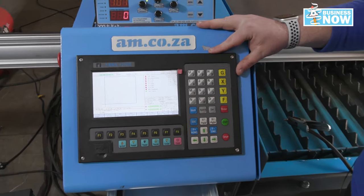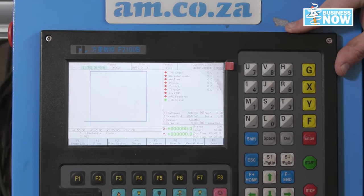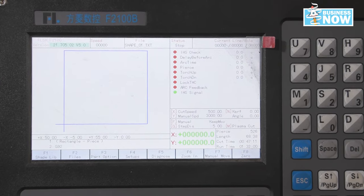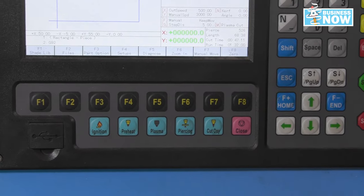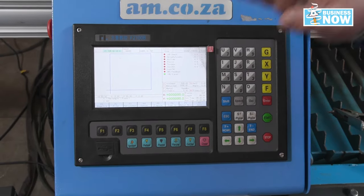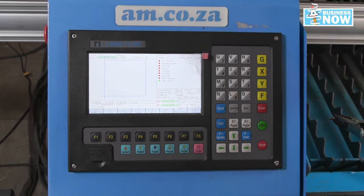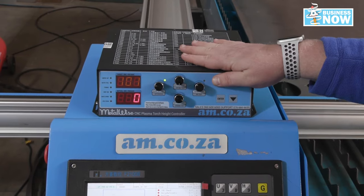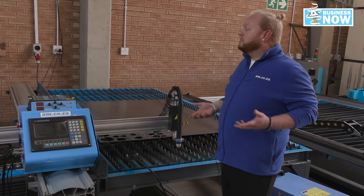Fabricam software allows you to do a number of things; however, the most important is changing your design into a G-code in order for it to be cut on the CNC plasma. Through these controls you have complete control over exactly what you're doing with your work piece — stopping, starting, setting your start location. All of these, combined with the control box, allow you to make sure that your work is consistent and concise.